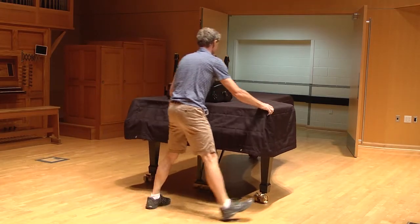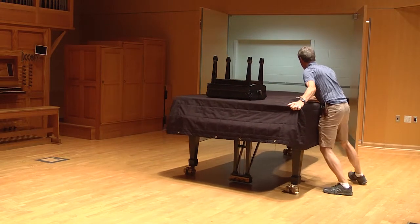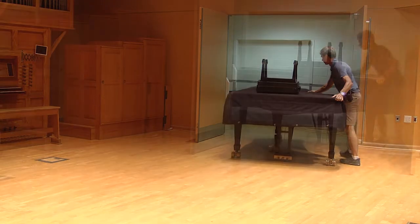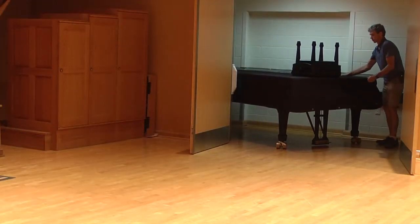With proper care, we can prevent further damage to the pianos we have and establish good habits to prevent any damage to new pianos when we get them. Thanks for watching.